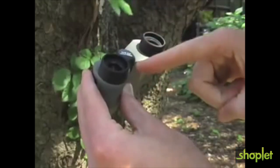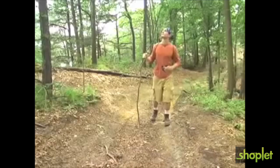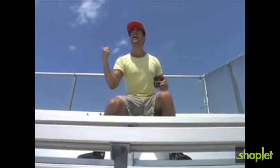It also features roll-down eye cups that allow users with glasses to see a full image field. The Mini Scouts are great for hiking trips, sporting events, concerts, and all other outdoor activities. The Carson Mini Scout binocular is the perfect compact binocular to bring along on any outdoor activity.